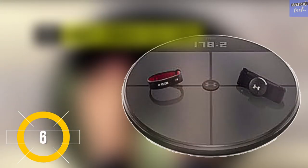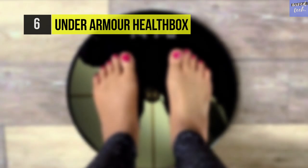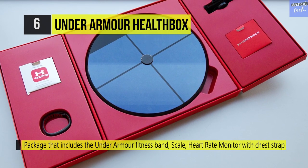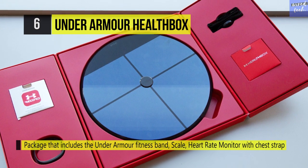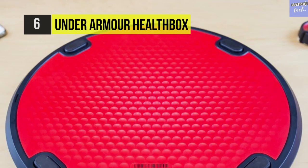The Under Armour Health Box combines several devices including a set of Wi-Fi smart scales, a wearable activity tracker, and a heart rate monitor to provide a comprehensive all-around overview of body health. These scales are designed to identify different users by how much they weigh, and information can be stored for up to eight different profiles.